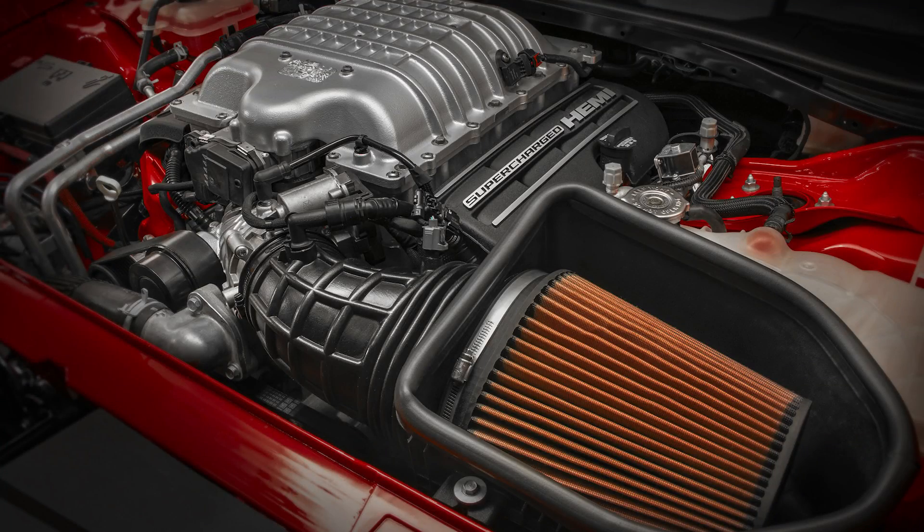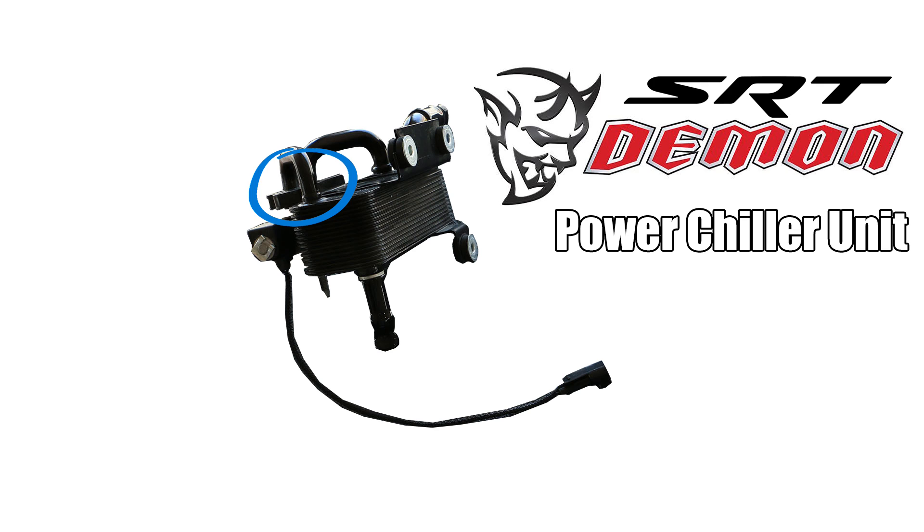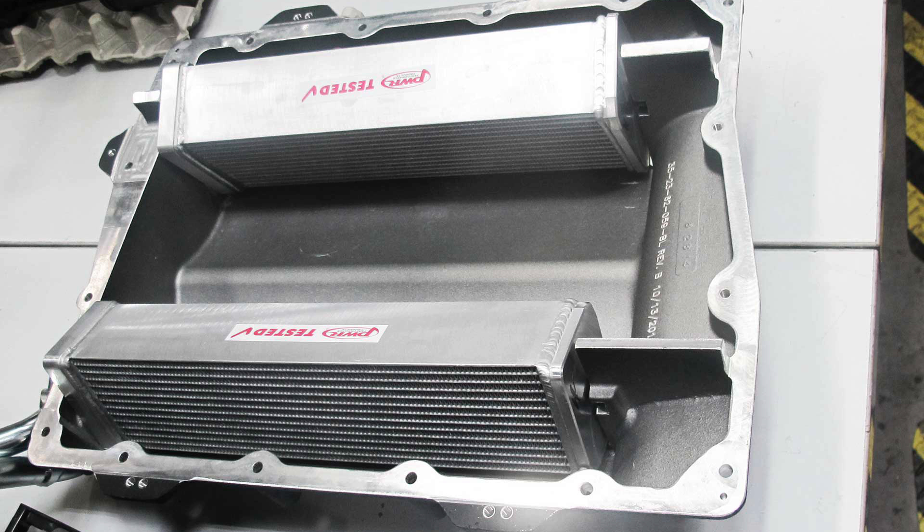What the Demon does differently is how it further cools the liquid for the supercharger's integrated intercooler. This is where the SRT power chiller comes into play. The power chiller uses the air conditioning system to cool boosted charge air. It does this by passing the intercooler's coolant into a cooler that further reduces the temperature of the coolant beyond what's possible with a regular heat exchanger. That chilled coolant is then sent to the supercharger's intercooler and reduces boost air temperature by a further 18 degrees Fahrenheit compared to what the ambient temperature would be with just the standard heat exchanger.